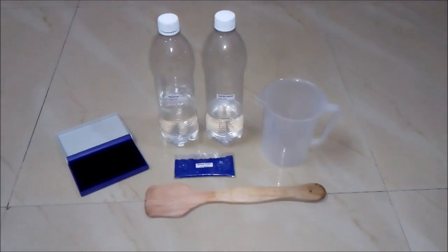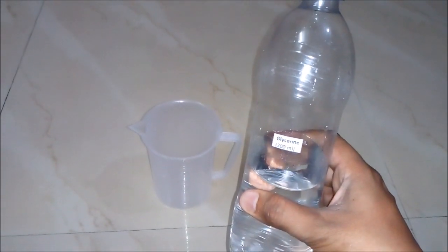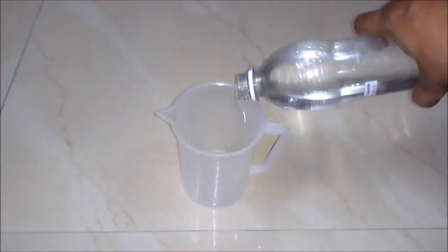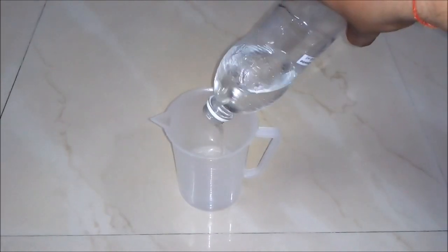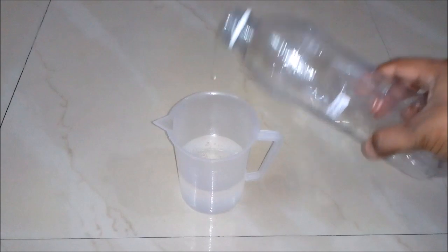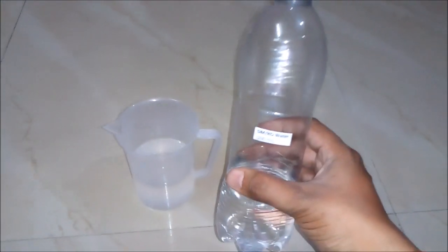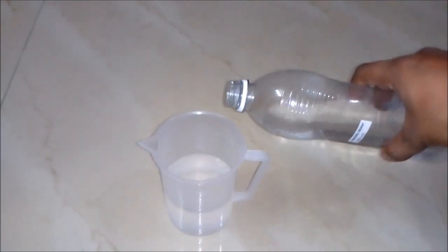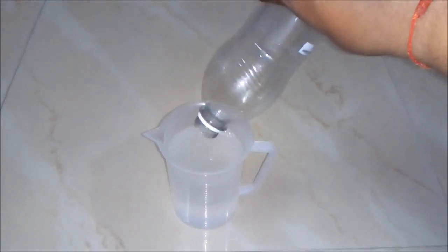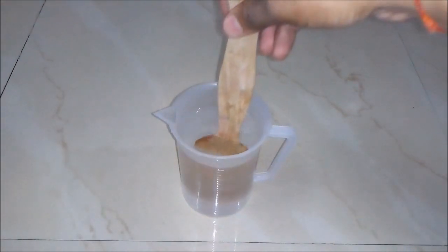So let's start the process. Firstly, we will add Glycerine around 300 ml to our empty beaker. Secondly, we will add DM or RO water around 200 ml to our beaker. And then we will stir our solution with the stick.